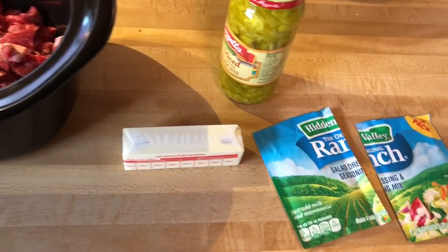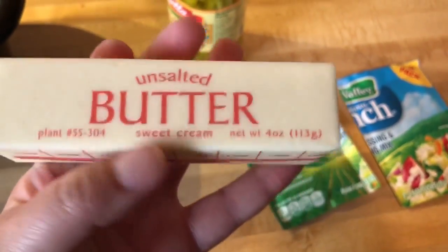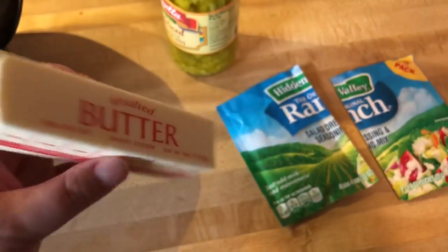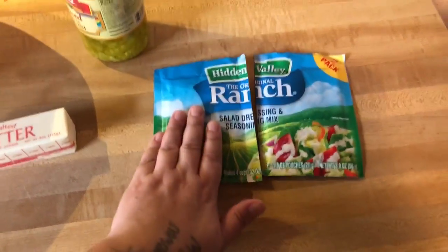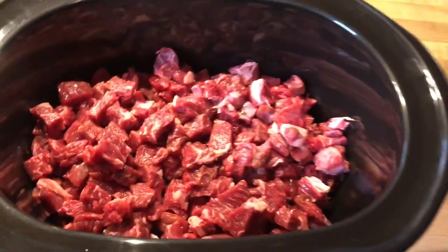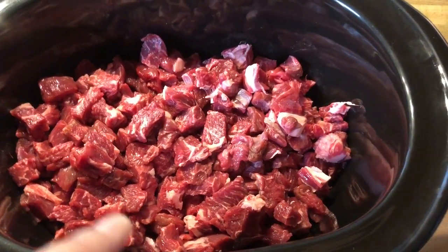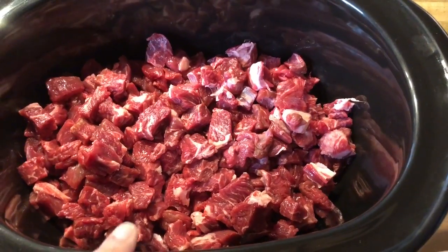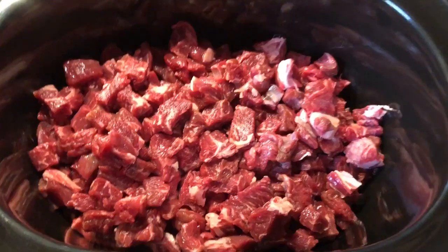I've got banana chips going. So I have my one stick of butter, unsalted — that's the kind I buy. I bought a two-pack, so I'm going to use one pack, because this was four pounds and I probably shaved off one pound of fat, maybe. So I did pretty good.